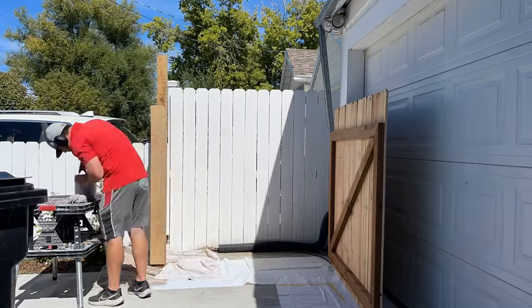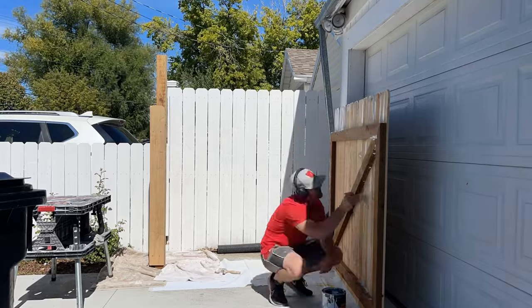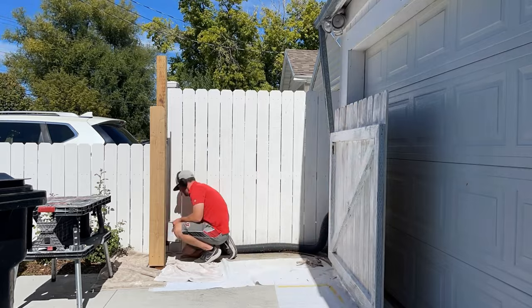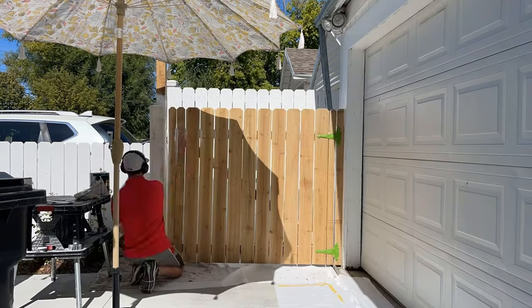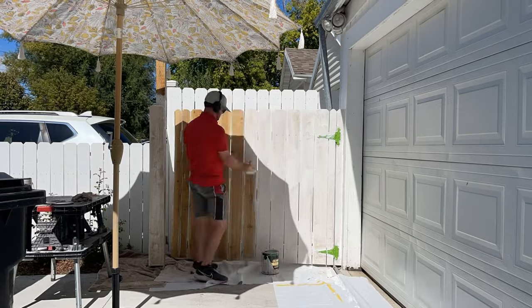The next thing to do is stain all of the wood. We like a white stain just because it matches our fence, so this is going to blend in really nicely. You can use whatever color you want though. The stain is going to protect the wood, which is really important for the longevity of this garbage can enclosure, and it took us three coats to get full coverage of the stain on the fence.